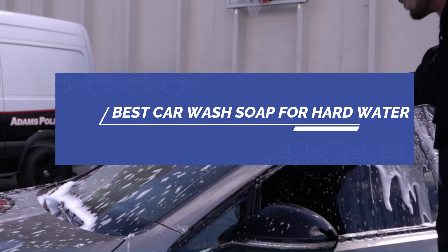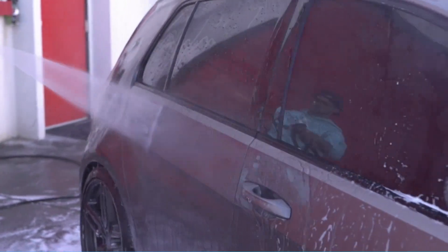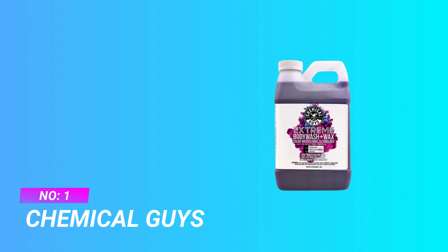Best car wash soap for hard water. Number one: Chemical Guys car wash soap for hard water.